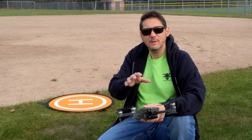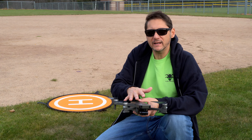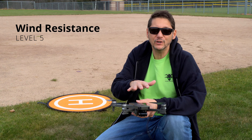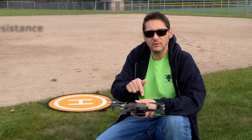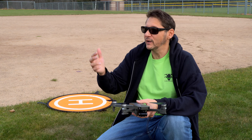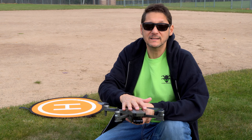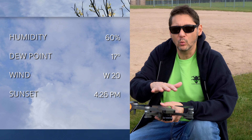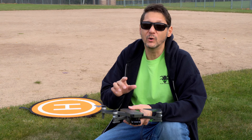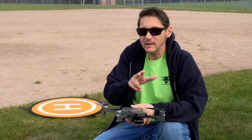One of the claims to fame of this particular model — it is not below 250 grams, it is heavier than that — but the key is it has a wind resistance of level 5. That means you can fly in 20–25 mile-an-hour winds and the footage should still be stable. I took this out yesterday in about 22–23 mile-an-hour gusts, and I'll show that footage later so we can see if it's marketing hype or not.